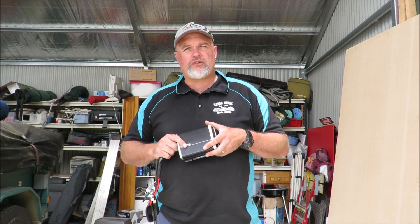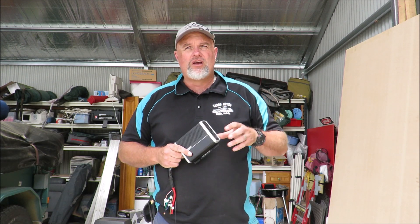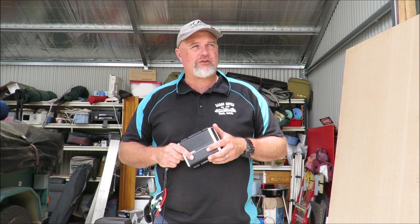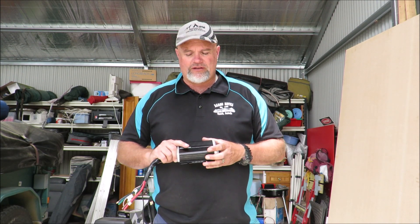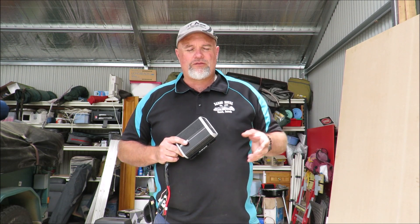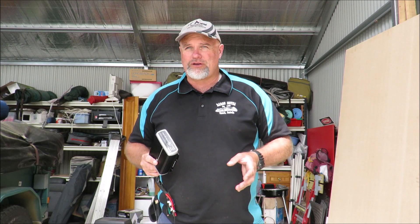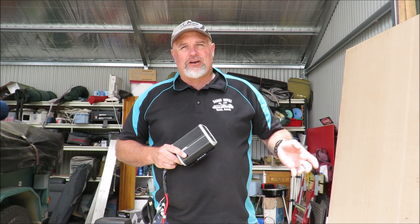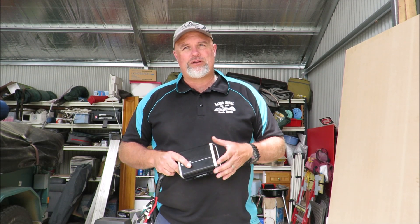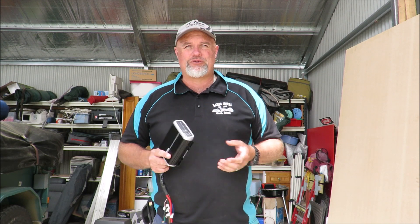In my Hilux currently I've got a 160 watt solar panel on top of the fiberglass canopy. I'm running my Bushman fridge 24-7 — I've been doing that for about seven or eight months, mainly to keep drinks and lunch and that sort of stuff cool. I've got an MPPT controller that's supposed to be controlling the solar panel input into my second battery, but the cheap MPPT controller stopped doing what it was meant to do.